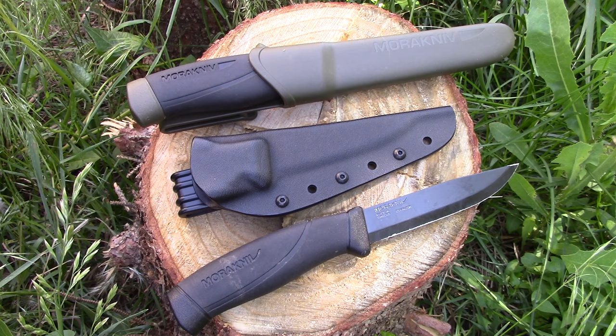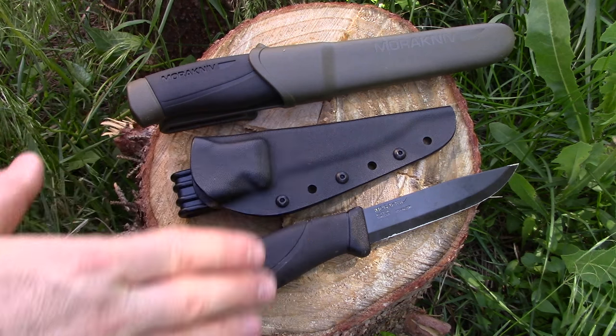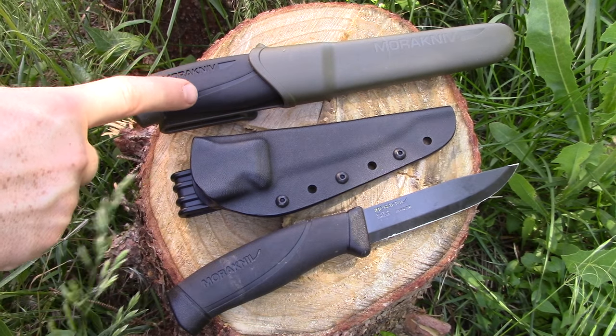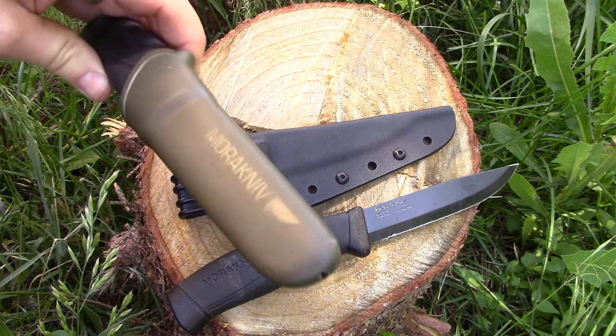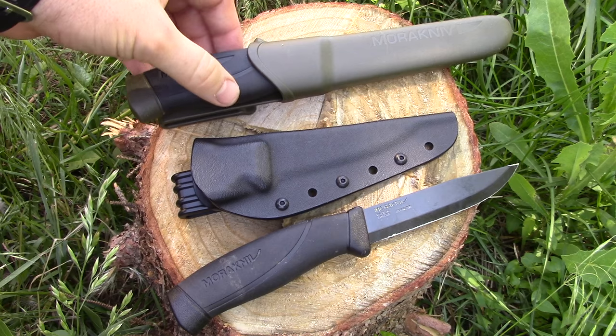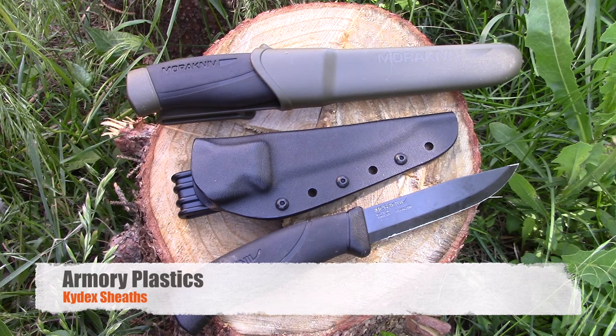They're gonna be awesome companion or bushcraft knives, and honestly you're gonna outperform knives that sometimes cost four times as much, just because of their grind angles, thinness, and ergonomic capability. For a companion blade, it's really hard to beat at that price point. Now, the one complaint with most Mora knives is the sheath.